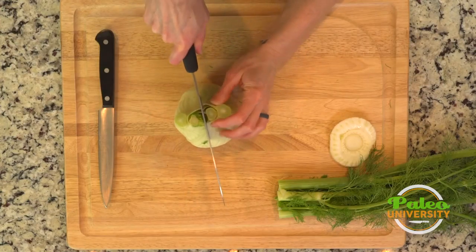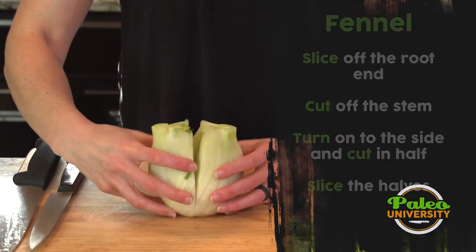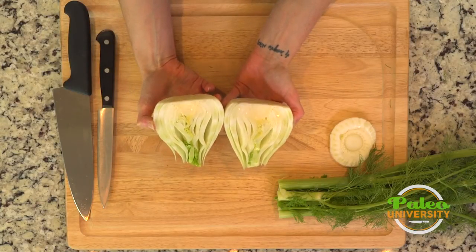Lie it flat and cut through the middle. You can see the inside of it — it's really pretty.